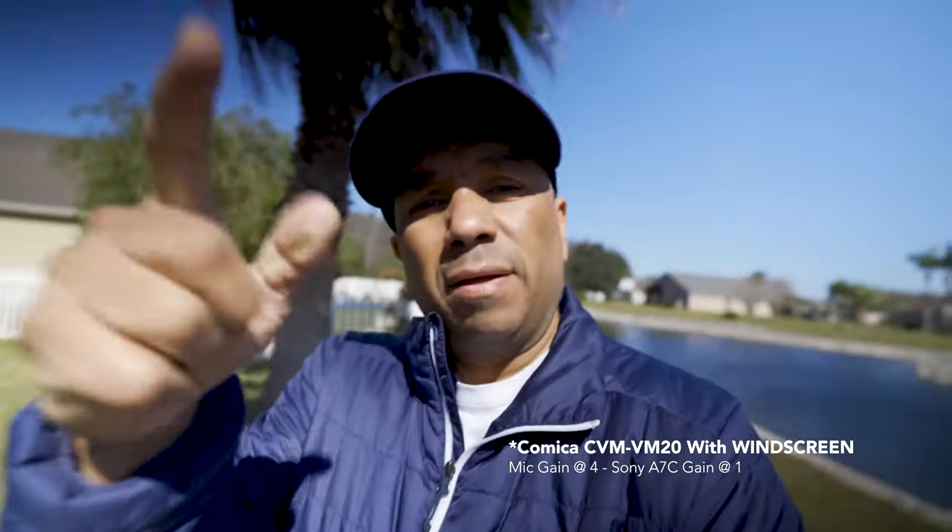It's been unusually cold and windy here in Tampa, so I'm going to the backyard to test the wind muff. I'm out here in the backyard now on a windy day. Right now I don't have the wind muff on — just the windscreen — and I'm about a foot away from the camera. I have the gain set to four on the microphone and on the Sony A7C I have it at plus one in-camera. This is a short test shot without the wind muff.